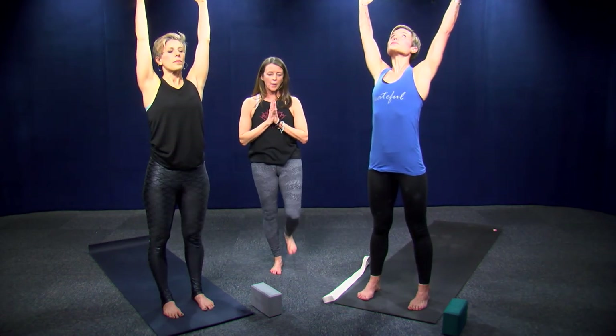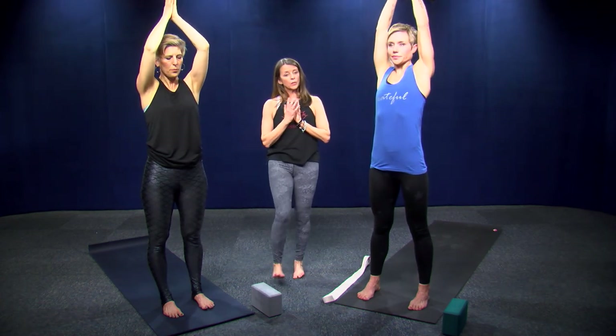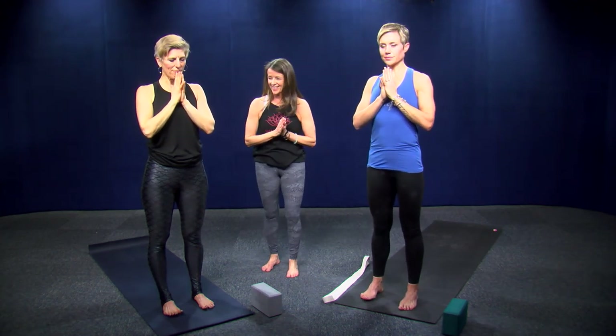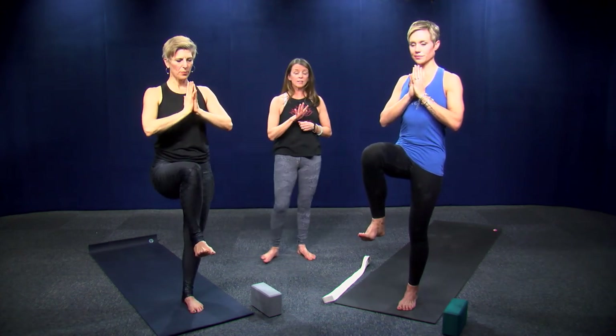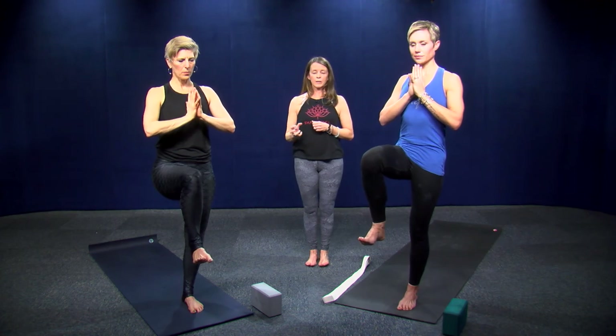Now coming into some balancing poses. We do them to strengthen your ankles and the bottoms of your feet, which are set in sneakers a lot if you're training for a marathon. Take your right knee into your chest. Ground into your left foot with a soft bend in your left knee. Feel the steadiness — this is strengthening the muscles of your feet.